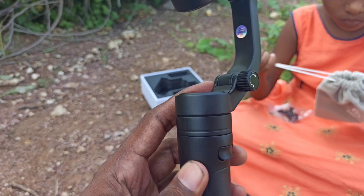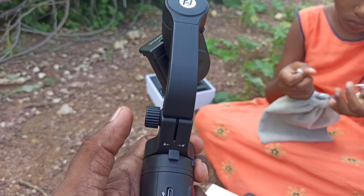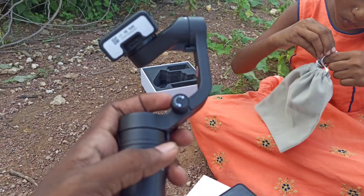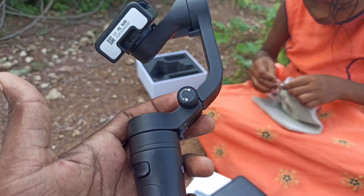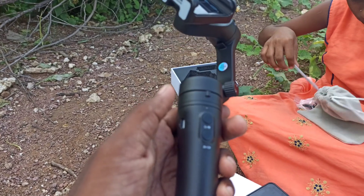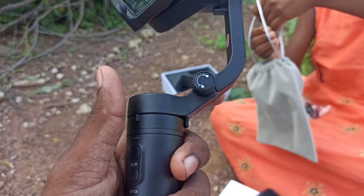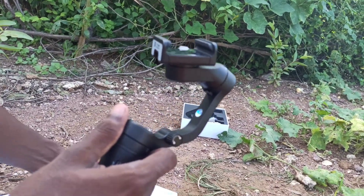There are some locks on the gimbal — you should not lock them while using it. There is another lock which controls the movement in each axis. You should unlock all the axes before you install your mobile on the gimbal and while switching from portrait mode to landscape mode. The gimbal should be in unlocked mode, because if you try to switch while it is locked, it will screw up.